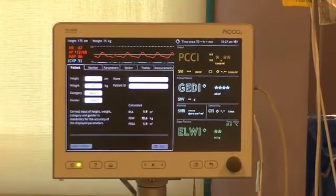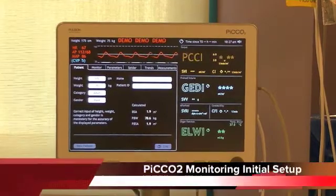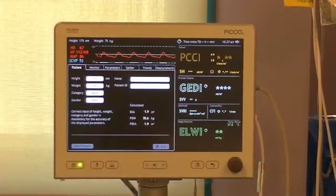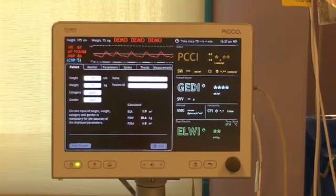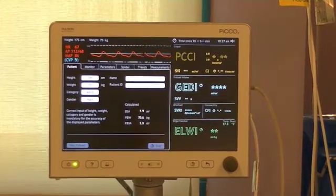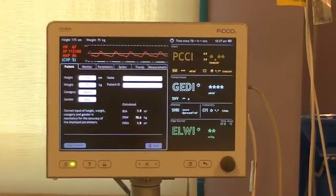This presentation will show you the basic preparation and setup of the PiCO contour cardiac output monitor, or the PiCO monitor. PiCO is an advanced hemodynamic monitoring system that gives a complete hemodynamic picture without a pulmonary artery catheter.